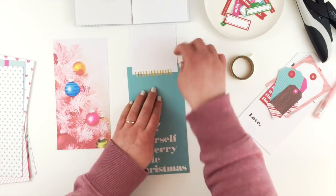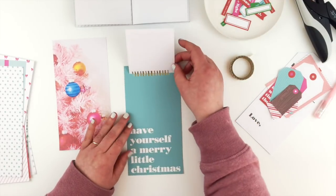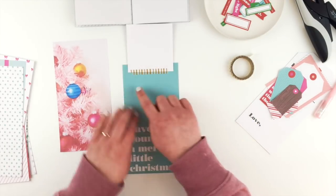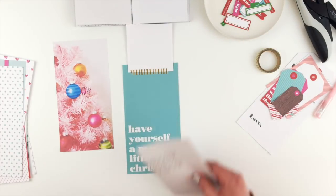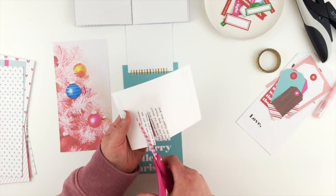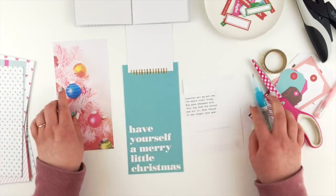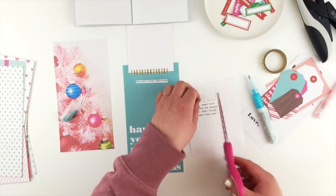I'm going to add another piece of washi tape underneath as well — it helps add a little bit of decoration but also makes that flap just a little bit more secure. Then underneath I can put my journaling, and I've just typed that out with my typewriter. I'm going to do my usual and just cut it into strips and glue that down with my Martha Stewart glue pen.